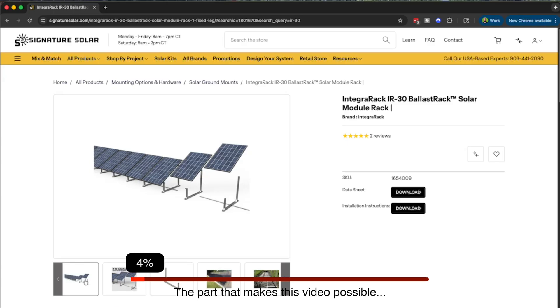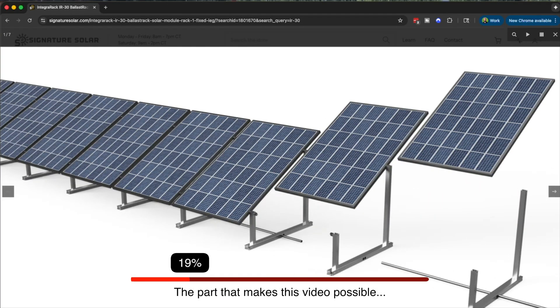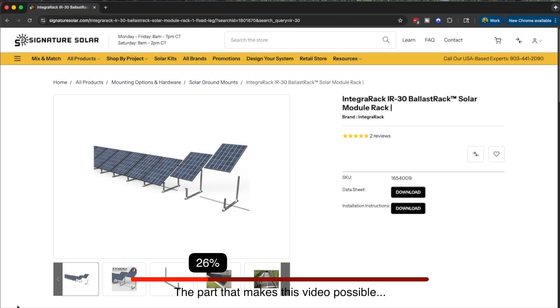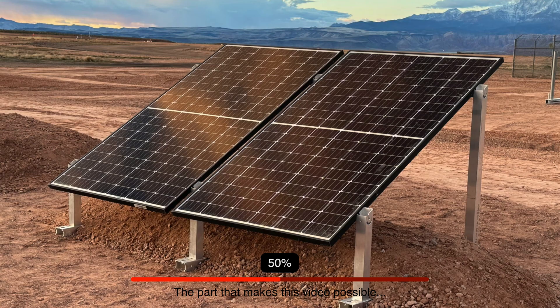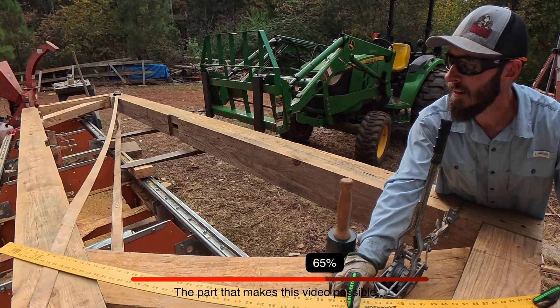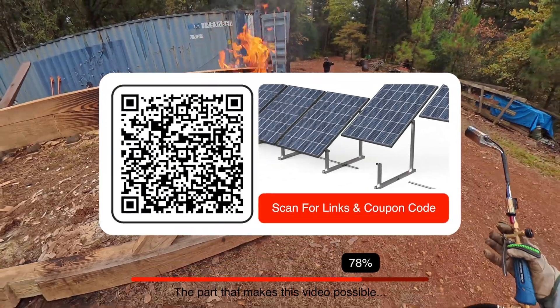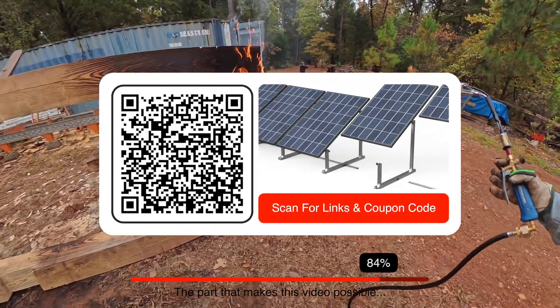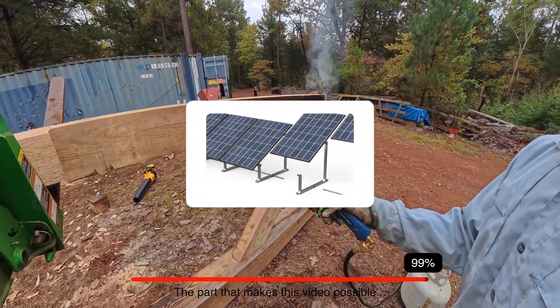This is a great time to mention that I'm partnering with Signature Solar to bring you a video on the Integra Rack ballast rack system. It is a super simple way to put a professional spin on a DIY ground mount. The basic racking system allows you to make pretty much whatever size array you want, and then you can use the earth ballast or the anchor spike mounting kits, or do what I did and just build your own. I'll leave a link in the description below, or you can scan the QR code. Don't forget to get your $50 off when you use my discount code, also in the description.